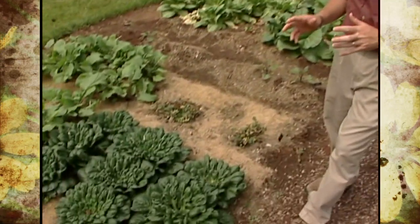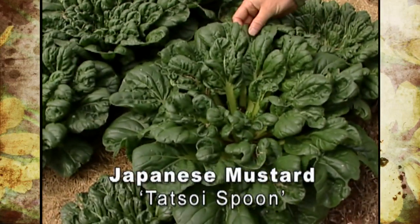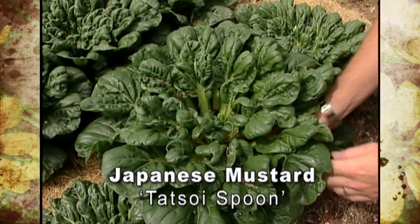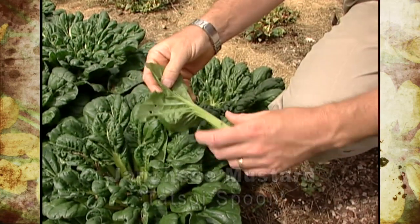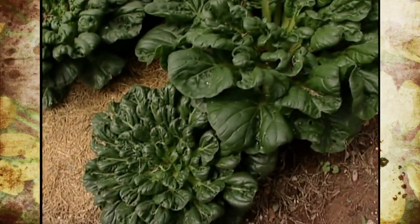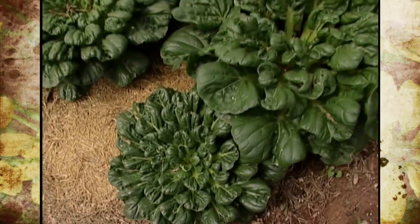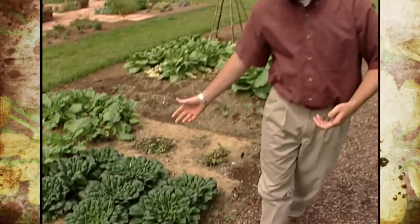We've got some other Asian greens I'd like to show you, including a few Japanese mustard types. This one is called the Tatsui spoon Japanese mustard — you can kind of see how this plant gets its name. The leaves are somewhat spoon-shaped, maybe like a big wooden spoon, but they make a very nice low-growing dense rosette of leaves that are really great for soups, salads, and stir fries. This plant is also very winter hardy; I've seen it growing green in January in the international students' garden plots up on campus.